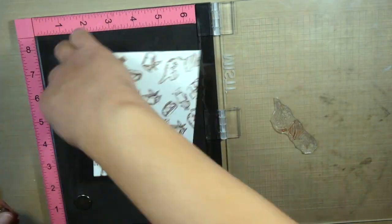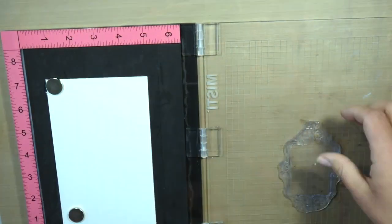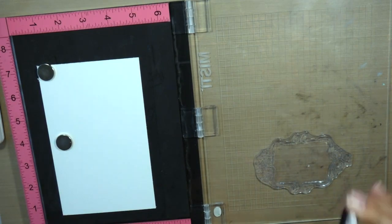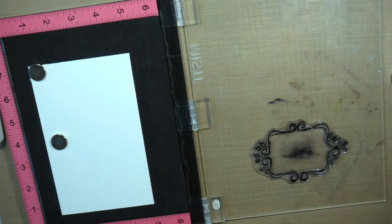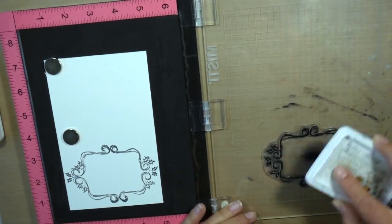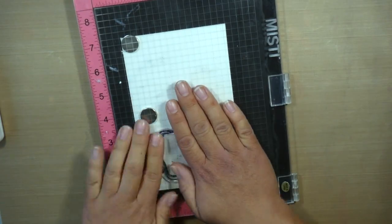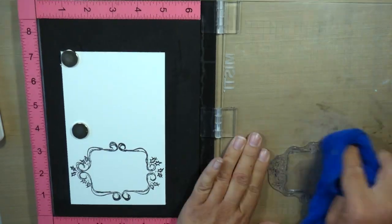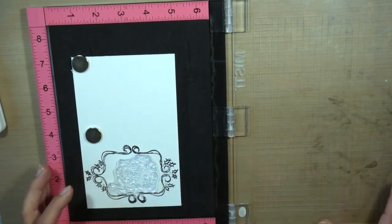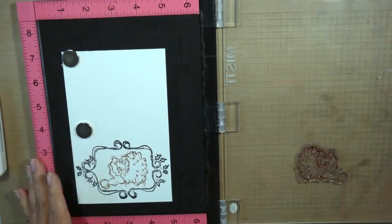I'm going to do that again on the side, and one more time on the edge and I'm good. Now I'm going to stamp on the frame that comes in this stamp set. I stamp the frame but end up not using it in my project — I wanted to show you this is kind of the process that happens. Sometimes you have an idea in mind and it doesn't go completely as planned and it changes along the way, but that's totally what is awesome about being creative.